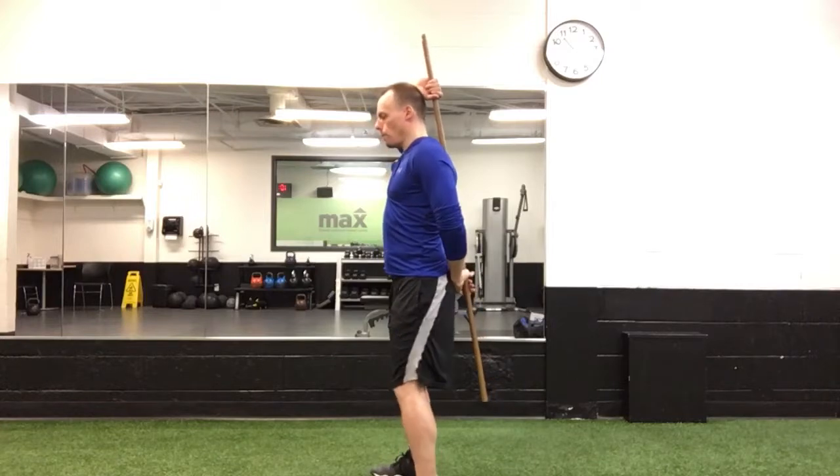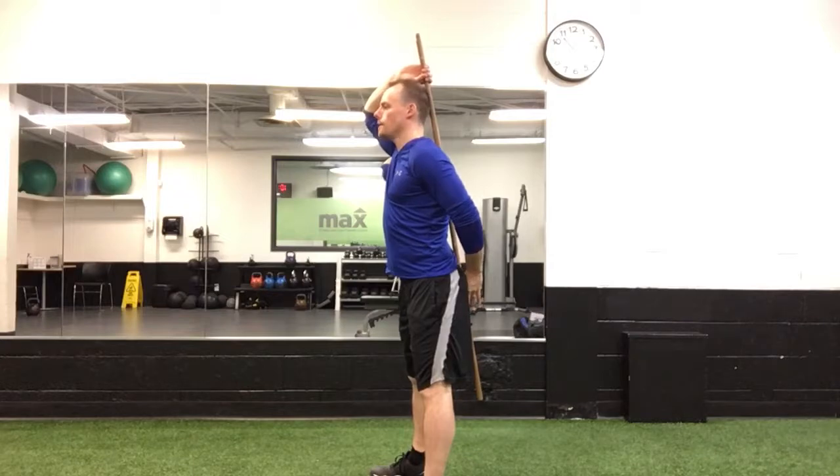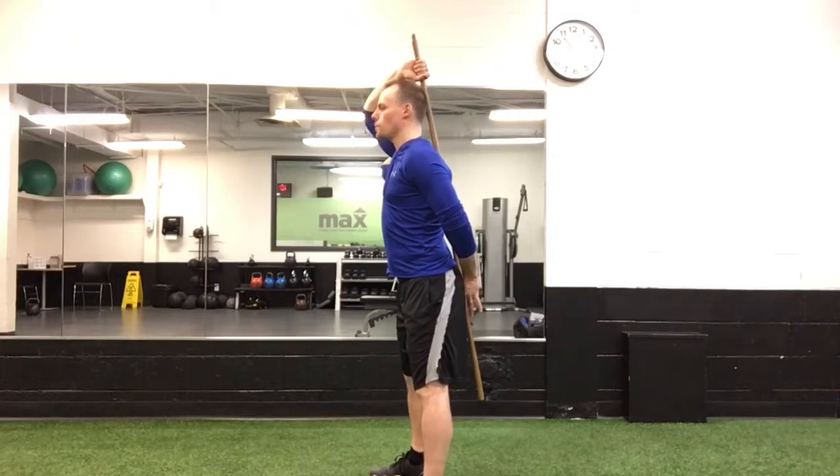Set yourself up hip-width apart, and the goal is to have three points of contact: your glutes, your thoracic mid-back, and the back of your head. Use both arms to keep the dowel or stick always in contact with those parts of the body.